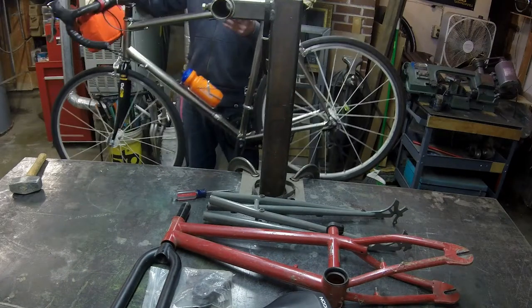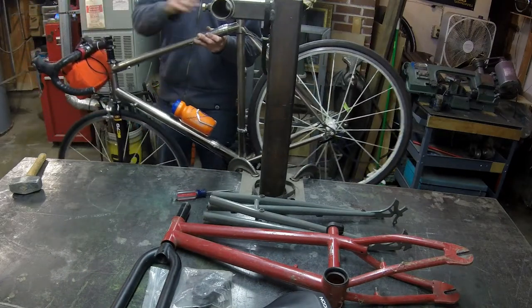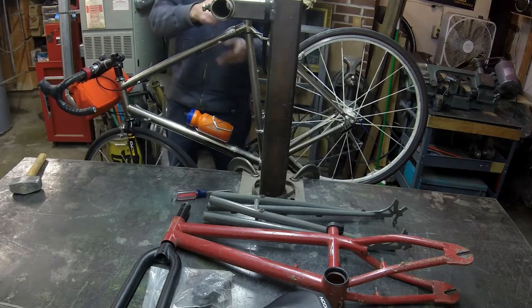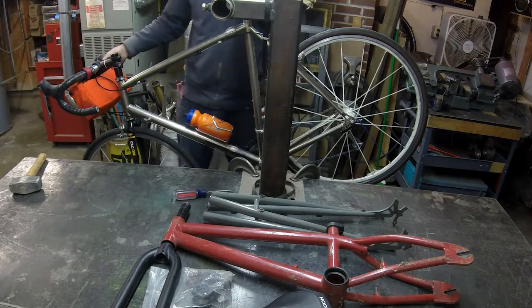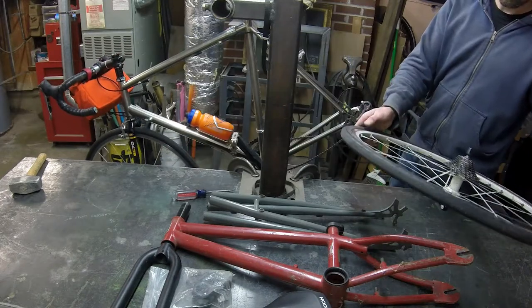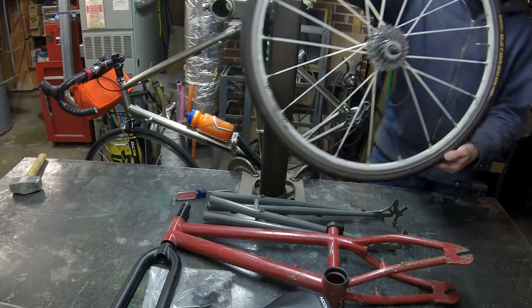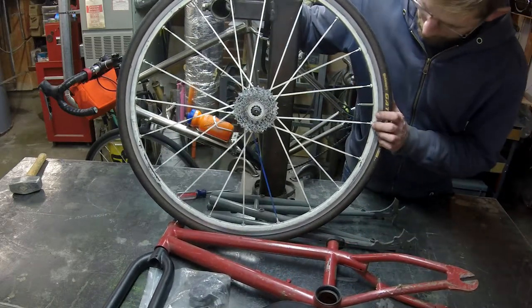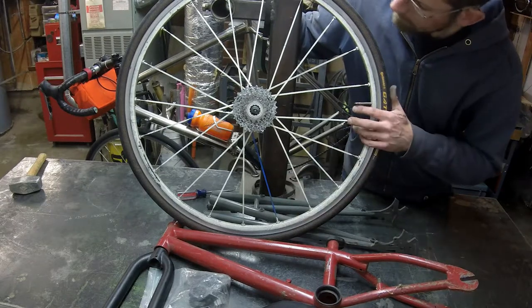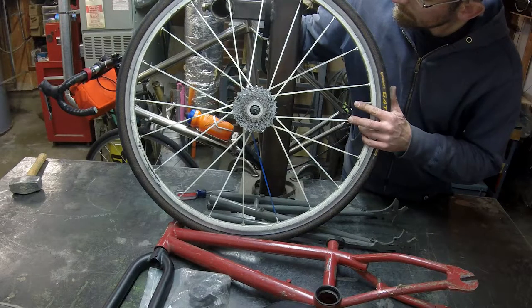Now I need to grab some wheels. I happen to have the original Donk wheels — they're living on my commuter bike right now. Time to reappropriate them and put them back on a Donk. These are old Mavic Casarium Elites. At some point I decided to spray paint them and gave them the token colored spoke. They're going to be perfect.